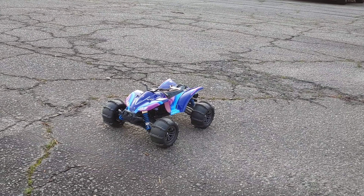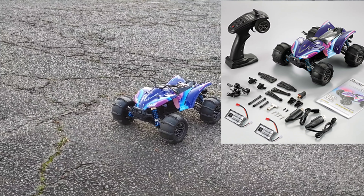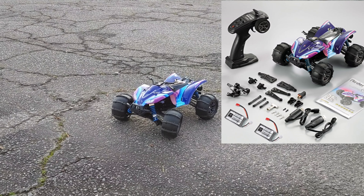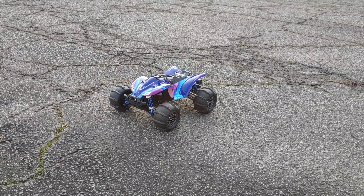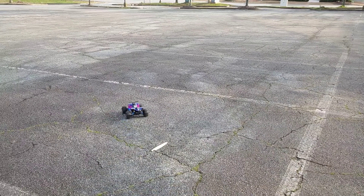It costs $149. I spoke before about all the parts that come with it, which makes it worth the money — especially when you see all the parts and stuff it comes with. But anyway, we're going to get this thing tested out here and then we're going to take it off road.